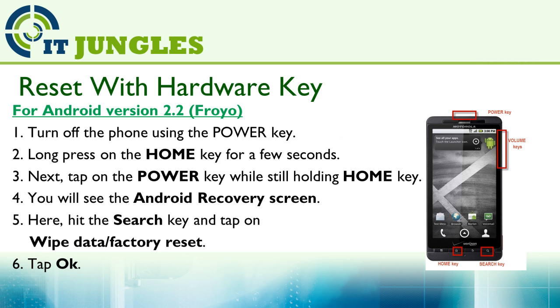This is for Android version 2.2. First, turn off the phone using the power key. Then long press the home key for a few seconds. Next, tap the power key while still holding down the home key. You will see the Android recovery screen. Here, hit the search key and tap on Wipe Data / Factory Reset and tap OK.